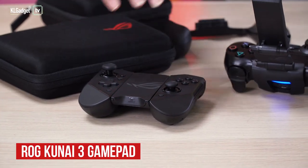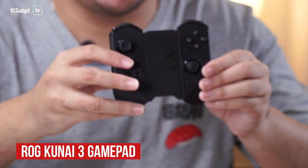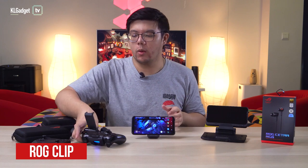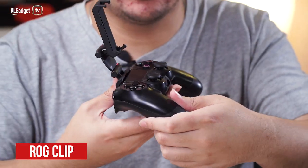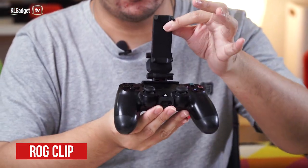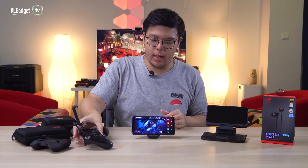The most important accessory for the ROG Phone 3 is the ROG Kunai 3. It's a game controller that also works wirelessly, followed by the ROG Clip — this one clips to your PS4 or Xbox controller, even Stadia, and your phone goes on top so you can use your Bluetooth controller to play.